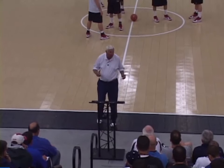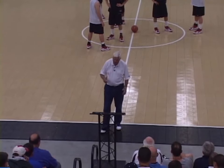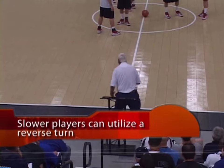The second thing is maybe on a kid that you're talking about — you've got a kid that isn't real quick. He may have to use a reverse turn to get into the guy. Now he gets his butt into him and he holds it.